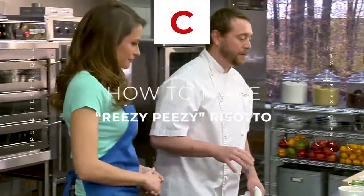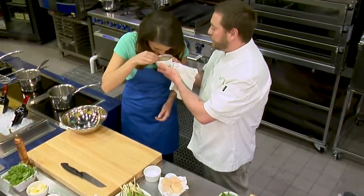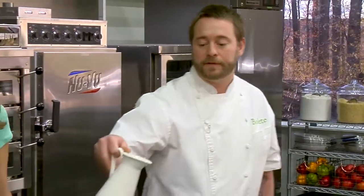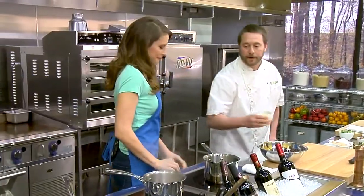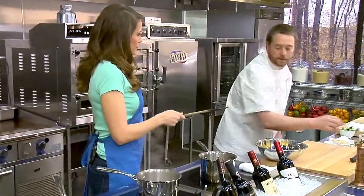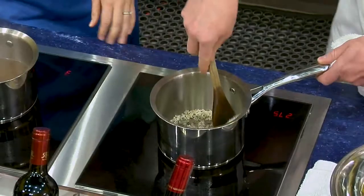The first thing I'm going to start is my risotto, and here is the Anson Mills rice. You can kind of smell it — it has such a nice nutty flavor. I'm going to start with just a little bit of blended oil and throw in about a cup of rice, and we're just going to toast that up nicely. This is a very important step with risotto — it really brings out that nutty flavor and gets the aroma of the rice going.